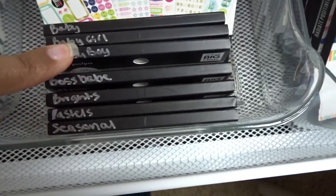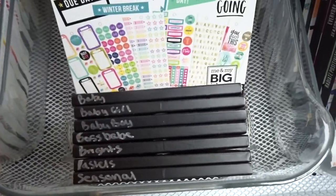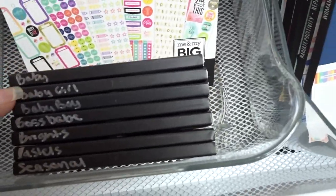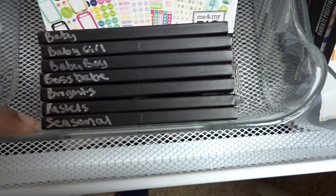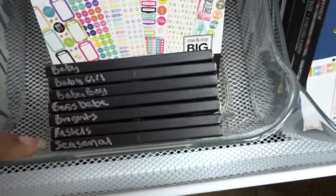Right here are just some mini packs that I didn't put in the binder — the newer ones: baby girl, baby boy, boss babe, brights, pastels, and seasonal from the Rongrong release.